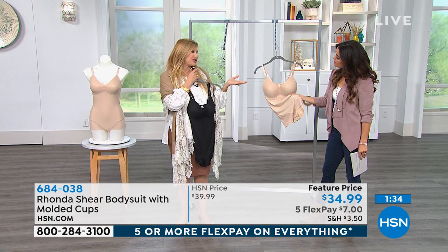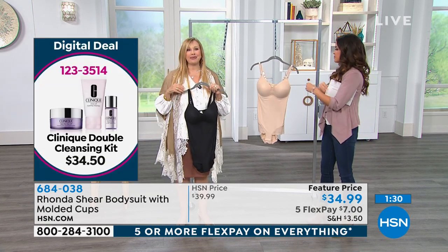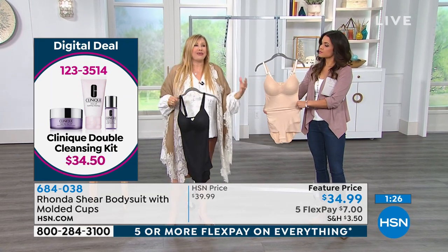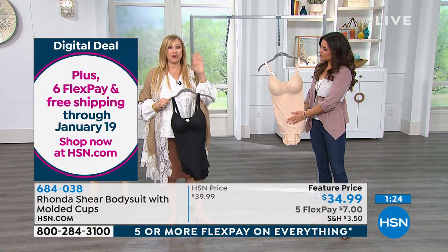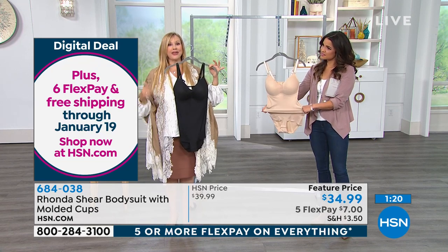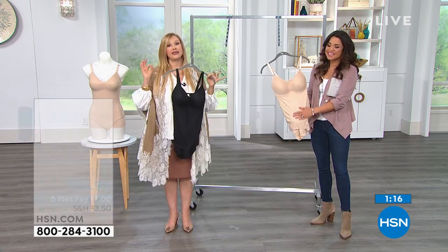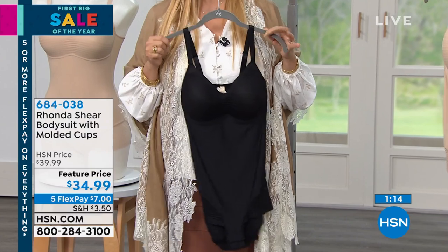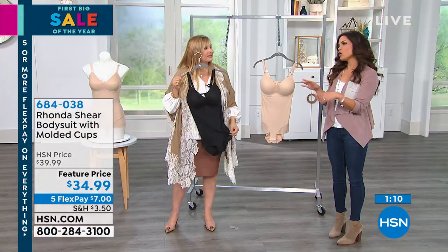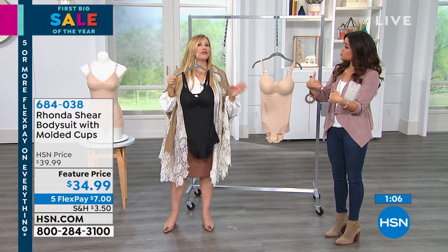I started at HSN basically in the shapewear business — some bras, some panties, and shapewear. We kind of got away from it because the universe was telling us we don't want anything tight and visible. But when I can put on something as smooth as this, throw a blouse on it, and forget that I'm even wearing it — that's great. It really polishes your look and finishes your outfit. Even if you feel like you don't need shapewear, you'd be really surprised how different your clothes look.